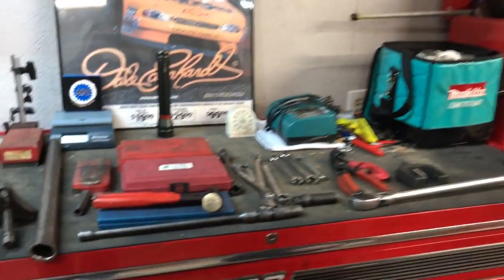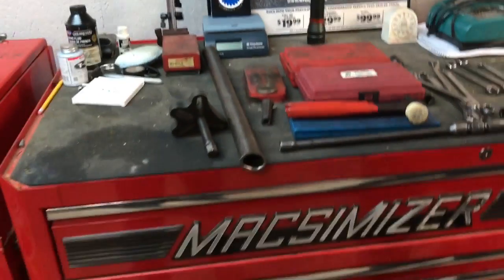Hi there, friends and neighbors, Bobby here this evening. Tonight's video is for the new aspiring mechanics out there. I want to take you on a tour of my toolbox and talk about the types of tools that you will need to purchase if you decide you want to become a mechanic. Let's take a look — this here is a big toolbox that I have at home.